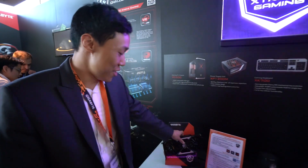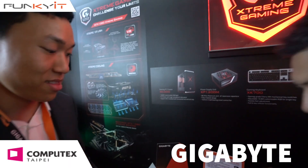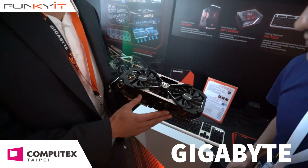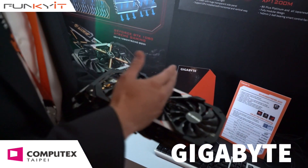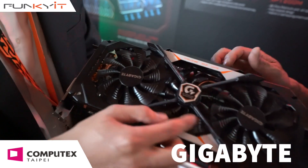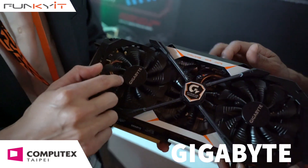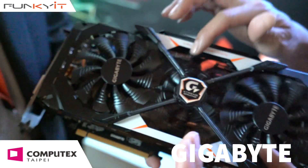Welcome to Computex 2016, and we're with Gigabyte. Here is the 1080 Extreme. So this is an all-new design for the fans, as you can see. In the previous 980 Ti's, you would have the three fans all aligned, and it goes a little bit longer. But if you look a little bit closer, the middle one is actually overlapping with the other. So we're able to actually compact it in a little bit more.